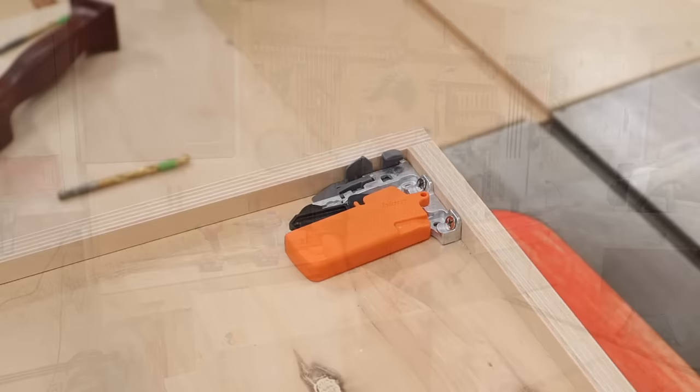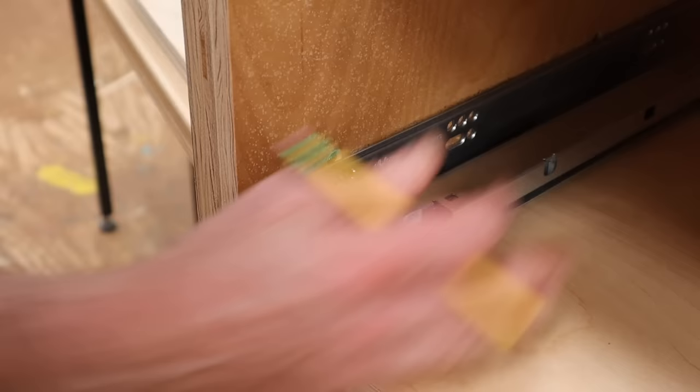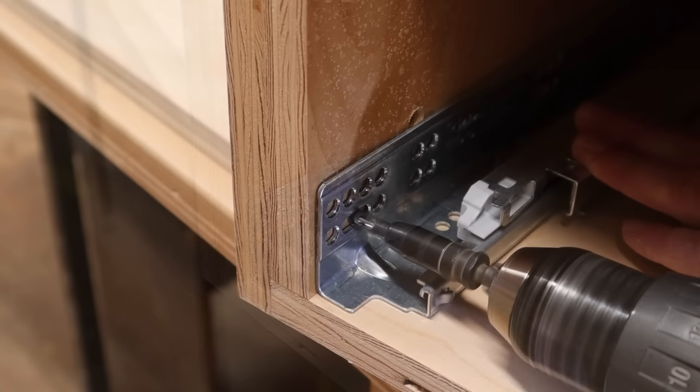With the holes drilled in the back and the clips attached to the front, the next step is to install the slides in the cabinet. Where you install the glides depends on whether you're using an inset or overlay drawer front. This is going to be an overlay, and I find setting the drawer slide about an eighth of an inch from the front works pretty well. I'll use the slotted holes first, which will allow for some adjustment.